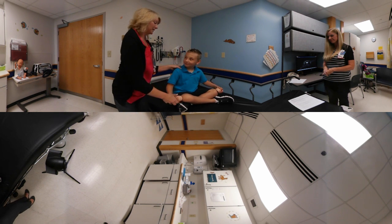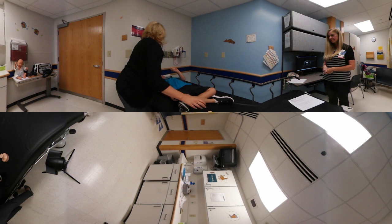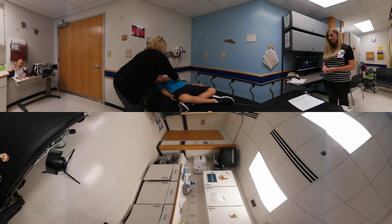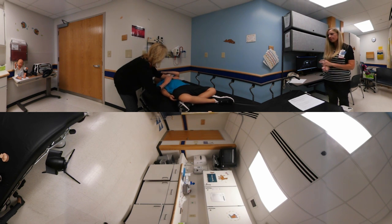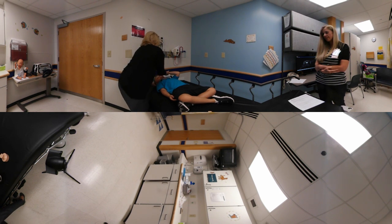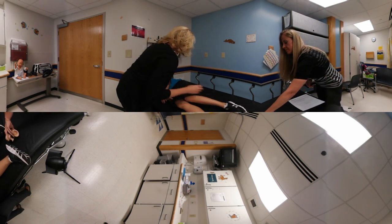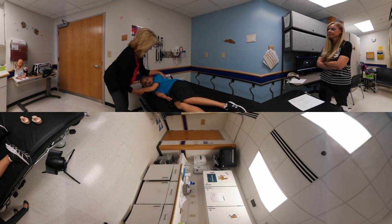I'm going to have the patient lay on his back. Here it's important not to be on the stomach. Then we're going to roll over on your side. Here we have three different positions, basically, that we get him into.